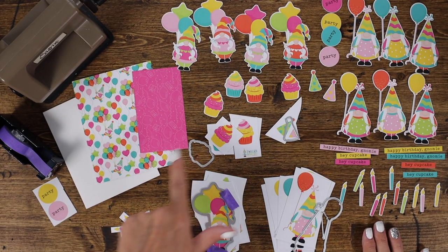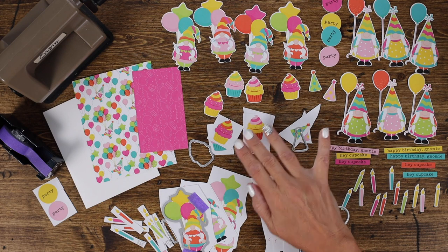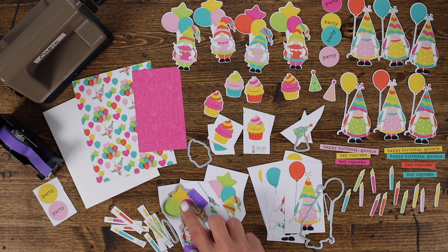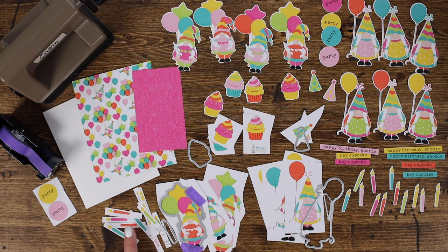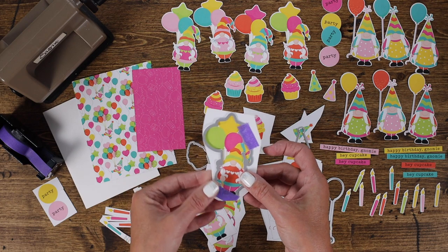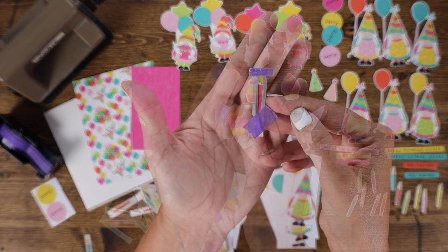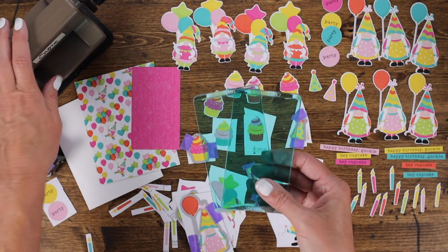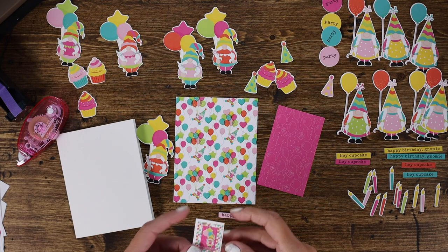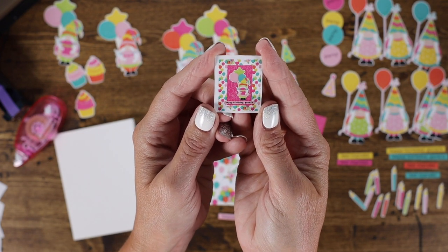I went ahead and cut apart the whole sheet so that I have all of the pieces individually separated to quickly run through the die cut machine. I have the cupcakes, the party hats, Tula with one party balloon, Tula with the bouquet of balloons, and the teeny tiny candle. Now we're going to add the die and tape it in place to run through the die cut machine. You don't need a lot of tape — just enough to keep it in place. We're going to run them through the Sizzix Sidekick from Tim Holtz. Remember I mentioned there's a little tiny picture that shows you how to make a quick and easy card with the elements on your sheet.